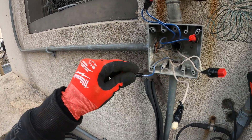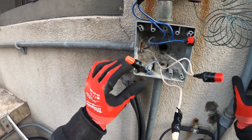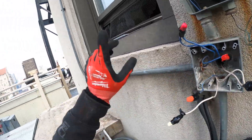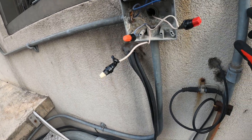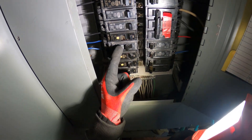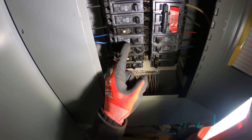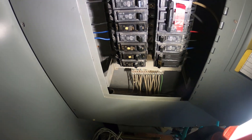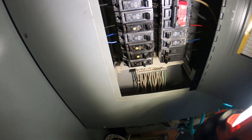Right now they have the breaker off. So let's turn it on and confirm that this heat trace is working first. Heat trace is this one right here — it's a 15-amp circuit. Let's turn that on. It's not tripping. Let's go over to the other side and see what's going on.